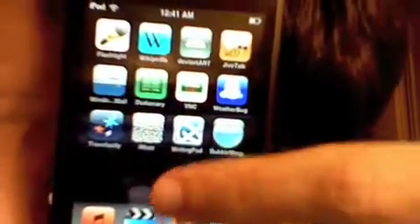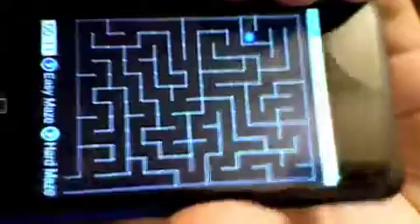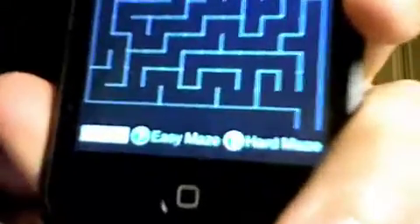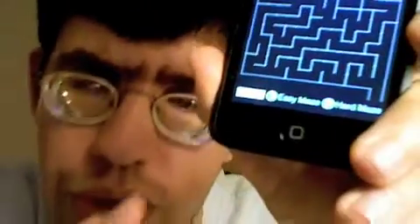Let's go into the iMaze. The way this works is you move your iPod around and you see the little ball moves around. So you get the idea. There's also a clock down here which keeps track of your time, and you have easy or hard mazes to choose from.